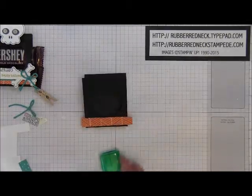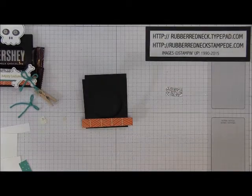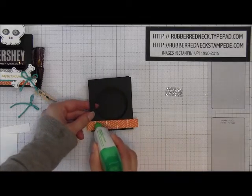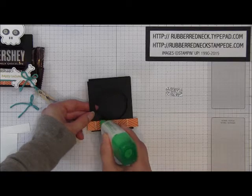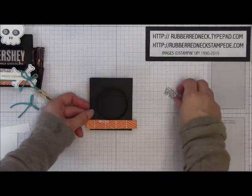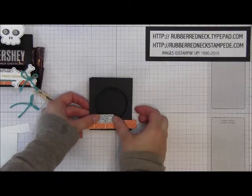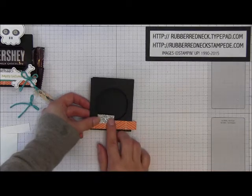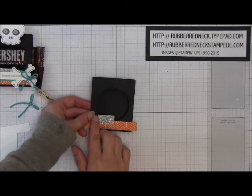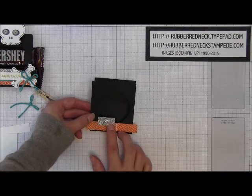Then you want to cut one piece of silver glimmer paper at a half inch by one inch. Put the glue on the left side onto that Happy Haunting Designer paper — just a little bit, not a lot, because it's a small piece. Hide your glue there and attach that right to it. When you attach the silver glimmer paper, you want to be a little to the left, just enough to cover the little bottom of that circle.